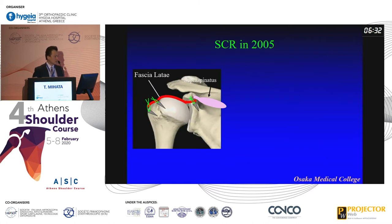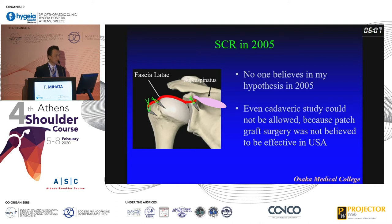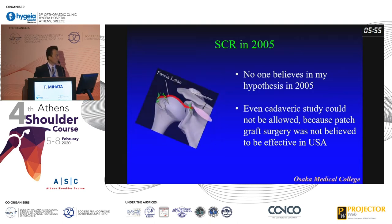Then I designed this surgical technique. I thought that when I insert a graft between the glenoid and the greater tuberosity, we can make a reconstruction of the superior capsule. Maybe if you see this picture now, most doctors may say it's a good idea. But at that time no one accepted this concept — everyone said it was a crazy concept. So even the cadaveric study could not be approved, because patch graft surgery was not believed to be effective in the United States. So in 2005, this idea almost disappeared.